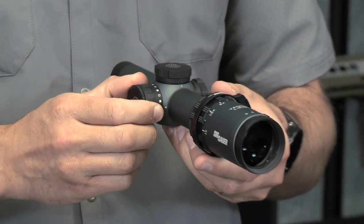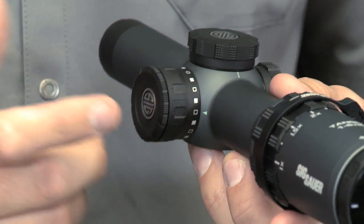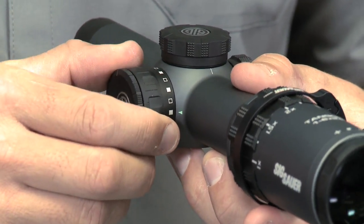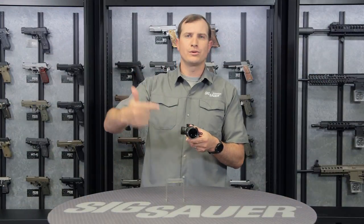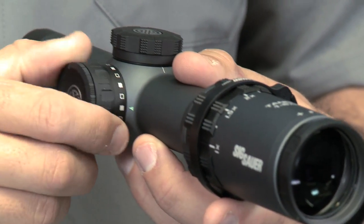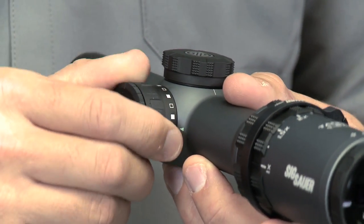Over here on the other side, we've got our illuminated reticle option. The great thing about this — really innovative — is every other click turns it on and then off. So you don't need to cycle through a whole rotation to find that brightness setting that you really liked. You just find the one you want, and then a turn in either direction is going to turn it off.